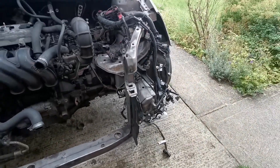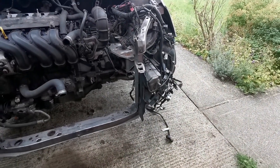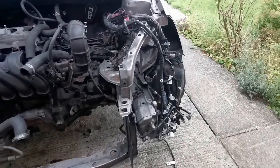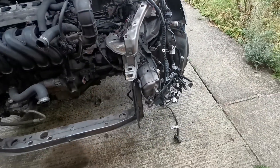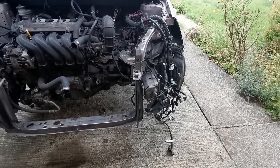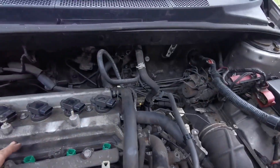Why have I labelled all of the loom that I'm stripping out? Well, I've got to strip it all out and take it out of the car - and it's not going to be used when we're using the Celica loom. It's just nice to know exactly what is what, and it makes things a lot easier when it comes to following through the wiring diagrams. So for the sake of an extra ten seconds per wire, I've labelled everything.